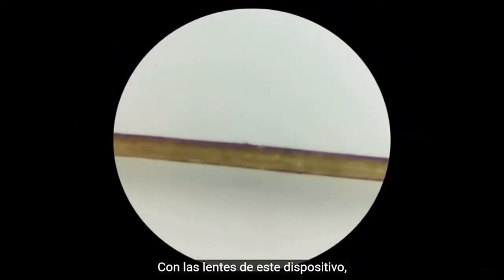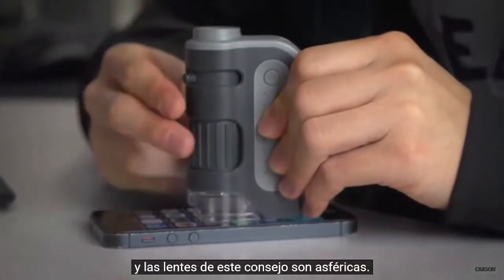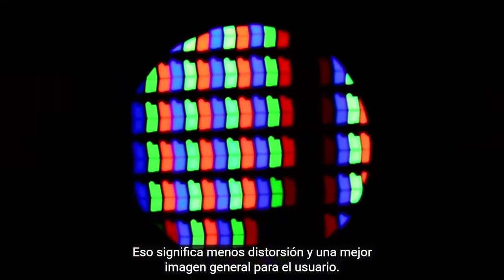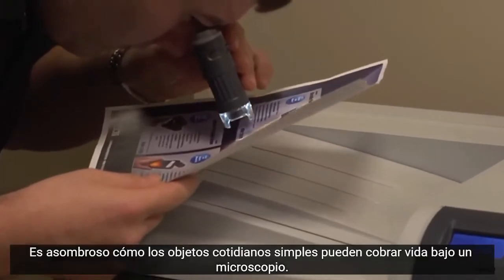With the lenses in this device, even a thin strand of hair will deliver some pretty impressive results. The lenses in this device are aspherical — that means less distortion and a better overall image for the user. Speaking of the lenses, the optical quality inside this is superior to most pocket microscopes out there.